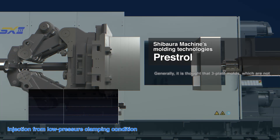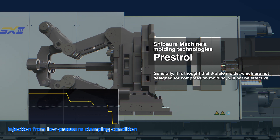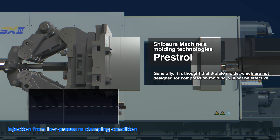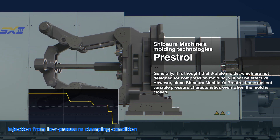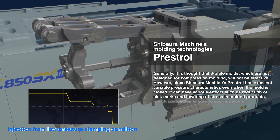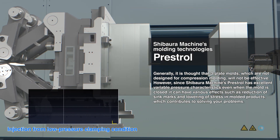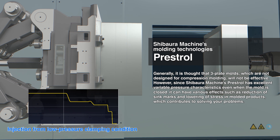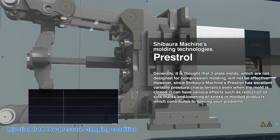Generally, it is thought that three-plate moulds, which are not a structure for compression moulding, cannot produce the desired moulding results. However, Shibaura Machine's Prestrol has excellent pressure variability characteristics from when the mould is closed, providing various benefits including reduced sink marks and lower stress in moulded products, contributing to solving your problems.